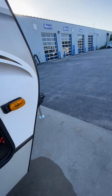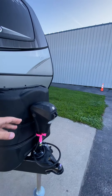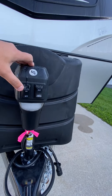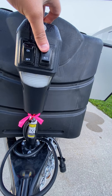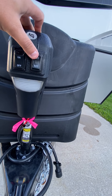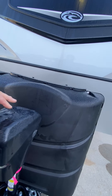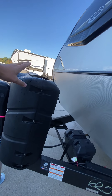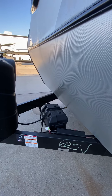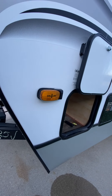As we walk around to the front of the camper, you do have a power tongue jack right here. The off and on is simply going to be for the light — it doesn't pertain to this working or not. Extend, retract — pretty self-explanatory for getting it on and off your vehicle. There are 30-pound tanks behind the cover here, and you do have an Interstate deep cycle battery in the box.